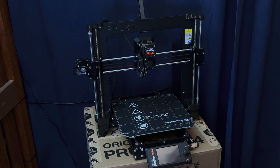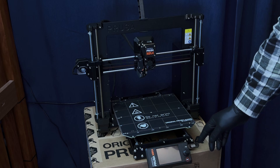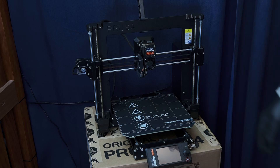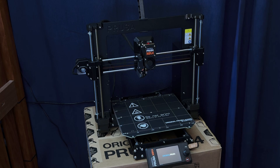Alright, the Prusa Mark 4 assembly is complete and it's time to go through the pre-flight check. The first thing you have to do is get the firmware and put it on the USB card. Prusa supplied that drive — it had the firmware on it, it's actually the latest firmware, so I don't expect it's going to update, but if it needs to update it'll update off the USB stick.